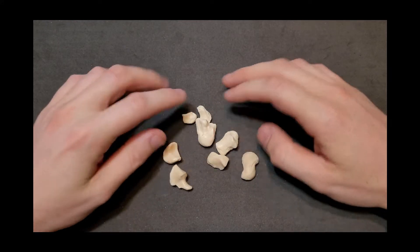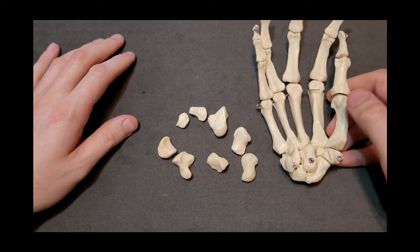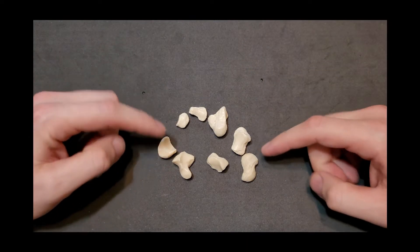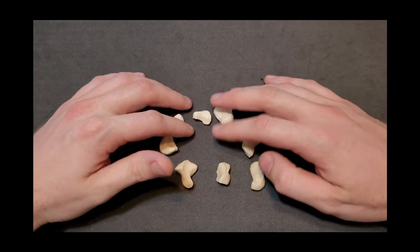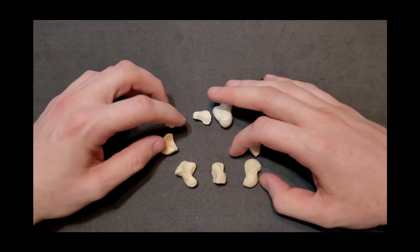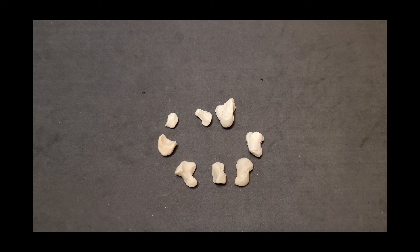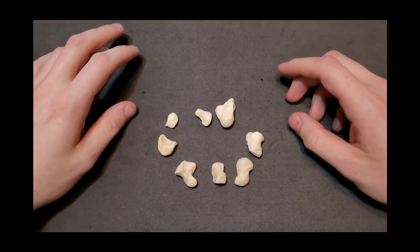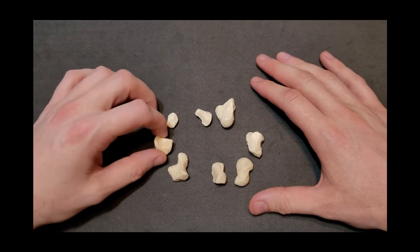In front of us right now are the carpal bones, all separated apart, and just off to the side I'll be bringing in an articulated hand. Our first task is figuring out which carpal bone is which. There are eight carpal bones in total, and one of your objectives may be to identify each bone independently, as well as approximately where they sit and which carpals sit in the proximal row versus the distal row.